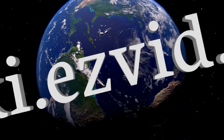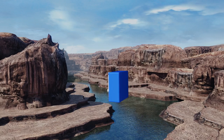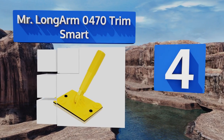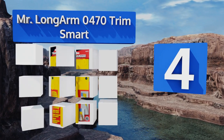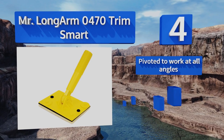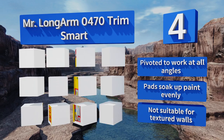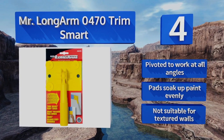At number four, the Mr. Long Arm 047 Trim Smart can be handheld for covering territory within your reach, or placed on the end of an extension pole, making it a great choice for clean lines at ceiling height. Its three guide wheels help keep it on track, it pivots to work at all angles, and the pads soak up paint evenly. However, it's not suitable for textured walls.